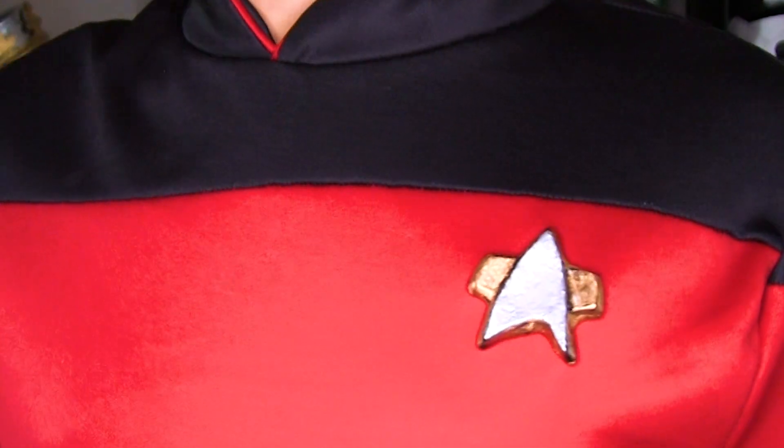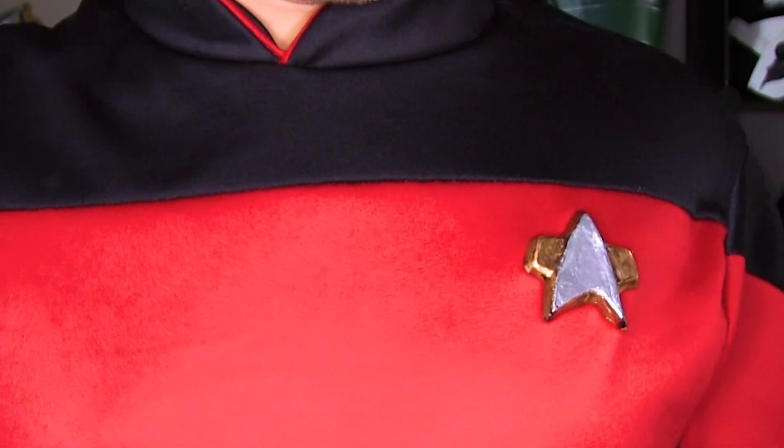There's a new Star Trek show coming out, so I thought I'd make a quick video on this magnetic comm badge I made. The ones that come with the costume keep breaking off, so I decided to make my own.